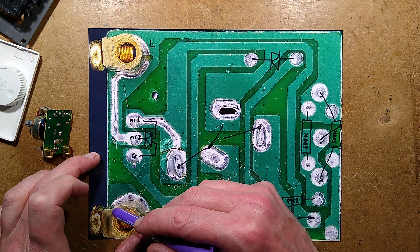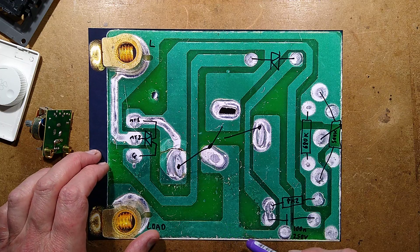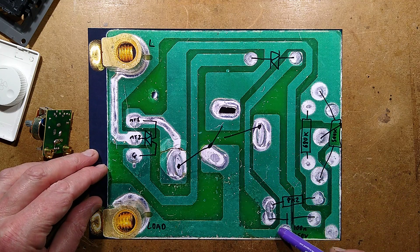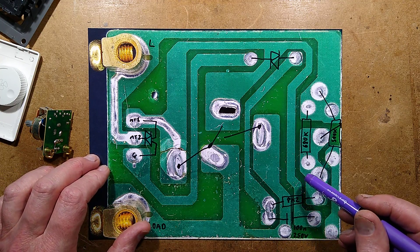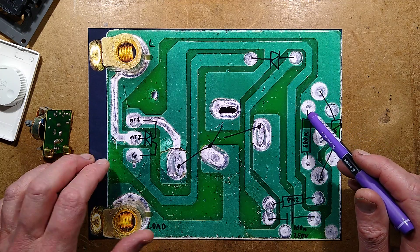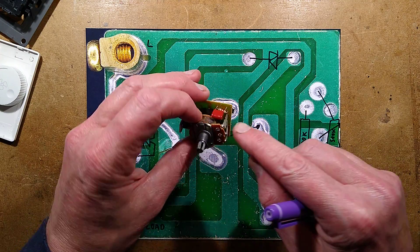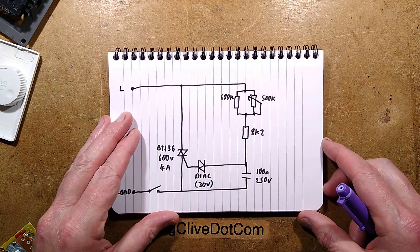This circuit goes in line with the load. The neutral goes directly to the load, the live comes in here, and then the load is connected to the output. These tracks to the triac are beefed up with solder, but it goes through the switch to the output terminal where nothing is beefed up — that's the thinnest part of the track, so that's the bit that will blow on a short circuit. There's no fuse and no suppression components. There are a couple of positions that look like they're for a snubber network. Let's cut straight to the schematic, because that's going to make it a lot clearer.